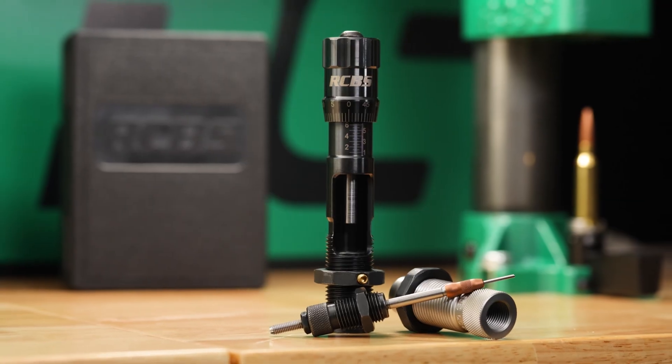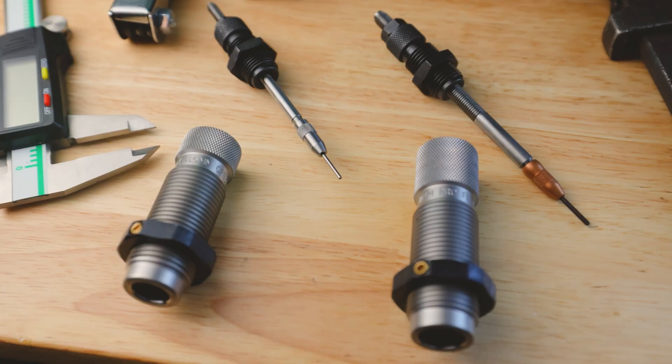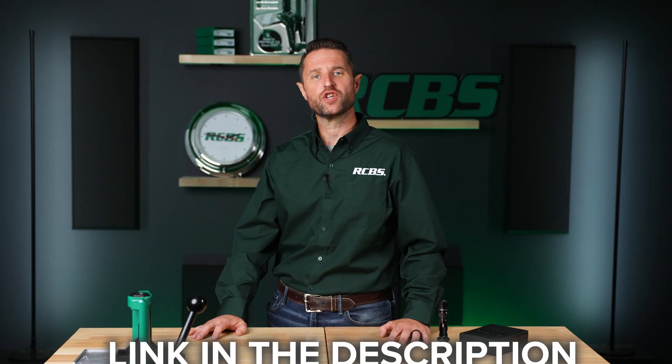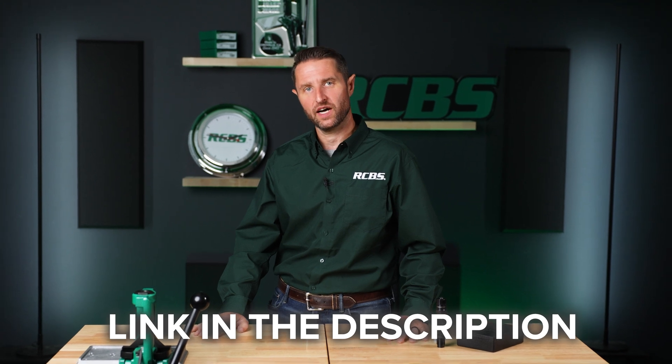You can buy Matchmaster seating dies on their own or in one of our sets paired with a full-length or neck-size-only die. Check out the full line at RCBS.com.